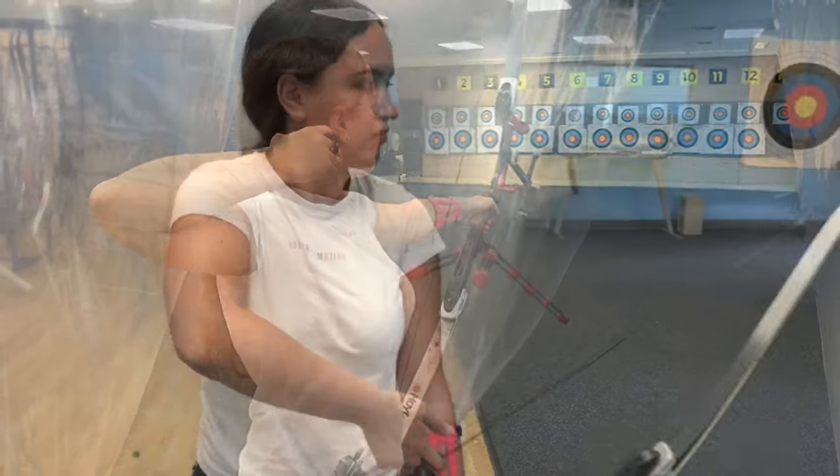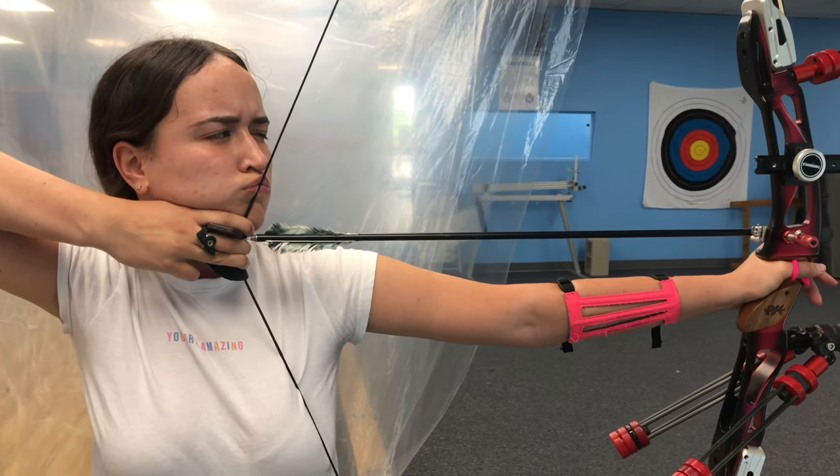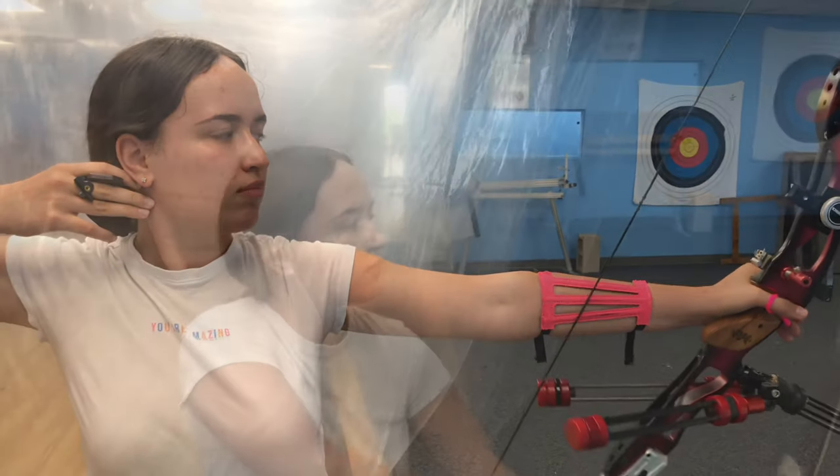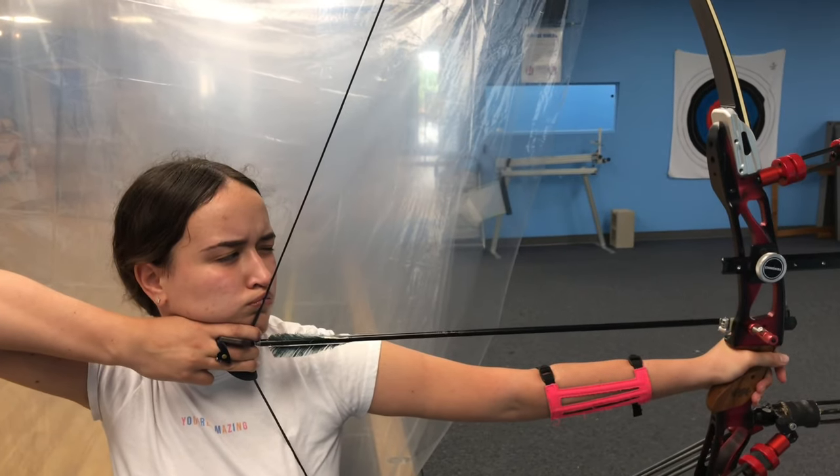The next tip is setting your anchor. People do it in different ways, but I prefer this one. The string touches the tip of my nose and the exact spot on my chin. This is the key point — the spot should always be the same.